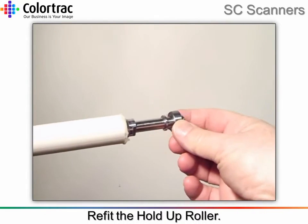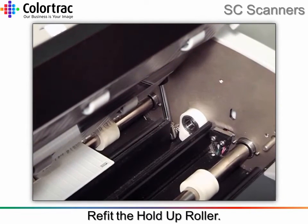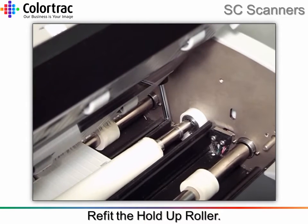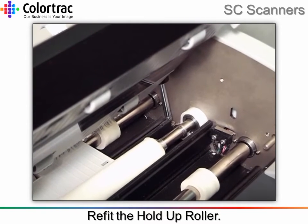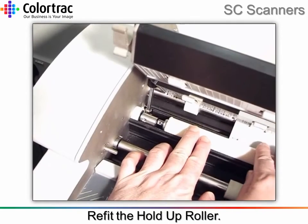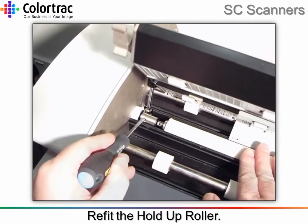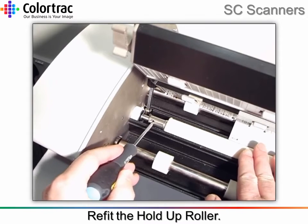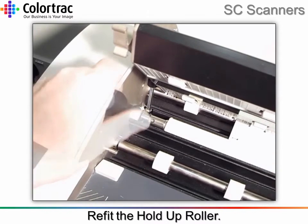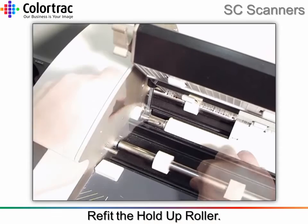Refit the hold-up roller, making sure not to get the surface marked or dirty again in the process. Re-fit the lower covers.